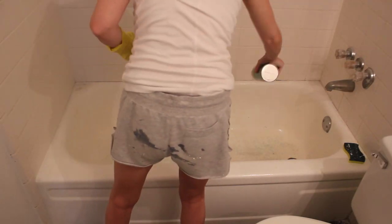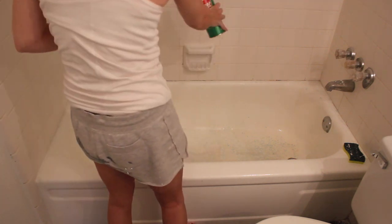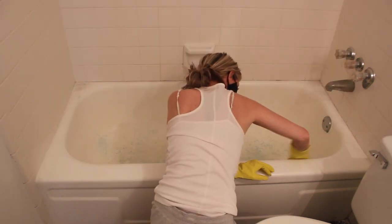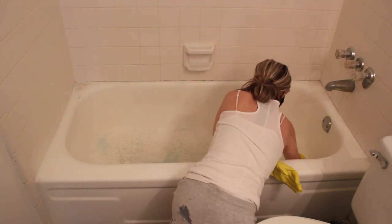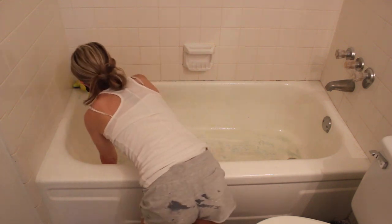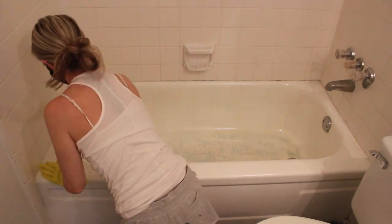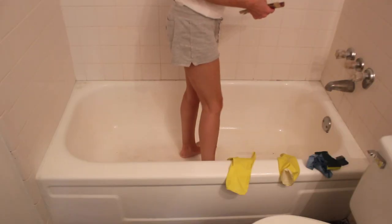Next, I used Comet and an abrasive sponge to clean the tub. The instructions recommend cleaning with LimeAway also, but I didn't have any on hand, so I didn't bother with that step. It didn't seem like this particular tub needed it, but you can assess your own situation and determine whether you feel that's necessary. I also cleaned it with bleach, which I don't have footage of, but again, this is a step you can decide whether you feel is necessary or not.